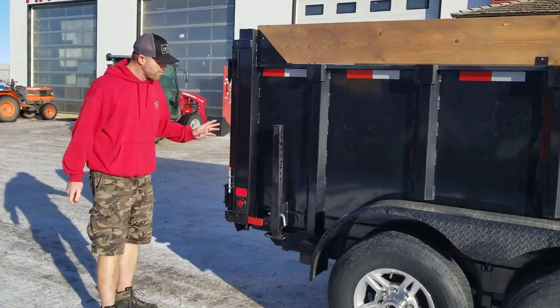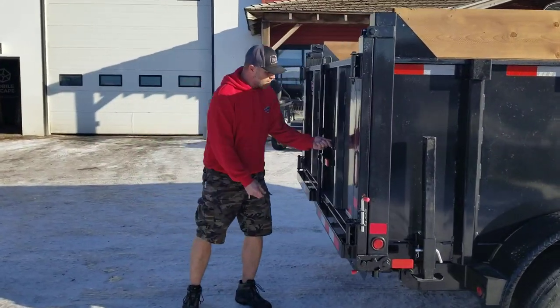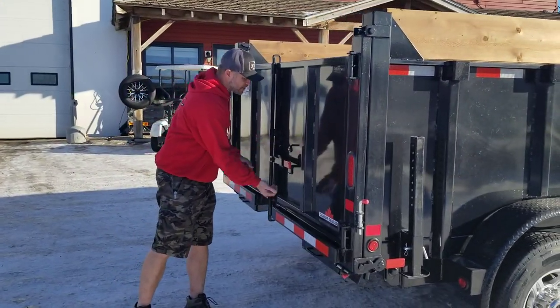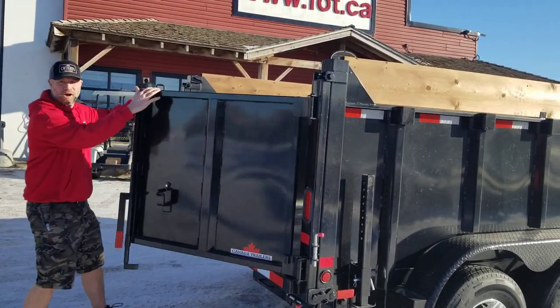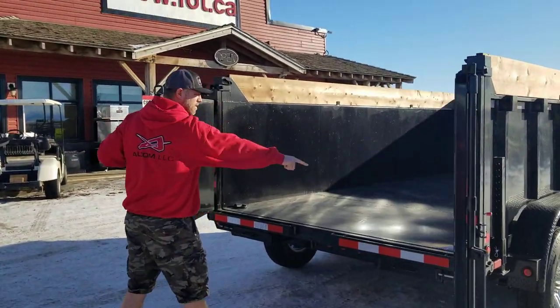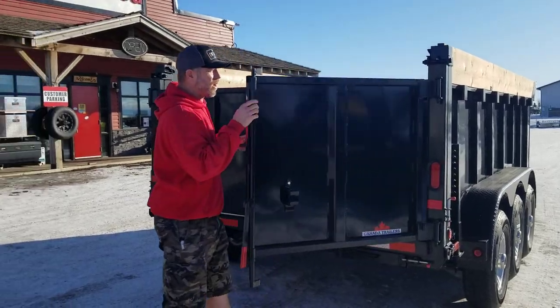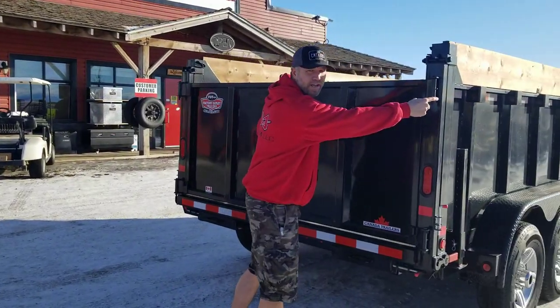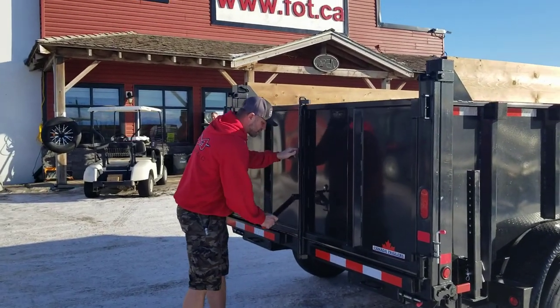You've got a dual-acting gate back here. Lift the little latch, open it up — barn door style like this. There are big heavy-duty D-rings inside. And every single one of these hinges has a grease fitting on it, so you're never going to get them seized up. Keep those greased and you're going to close the dump really quick.